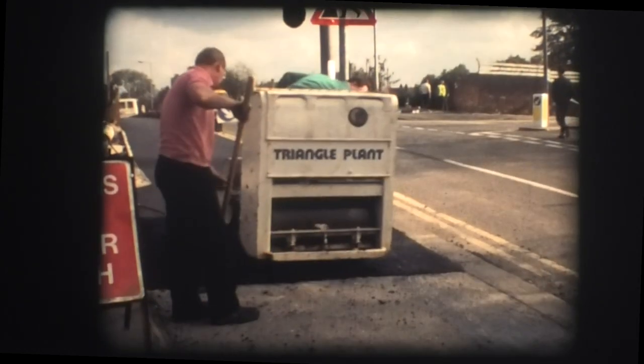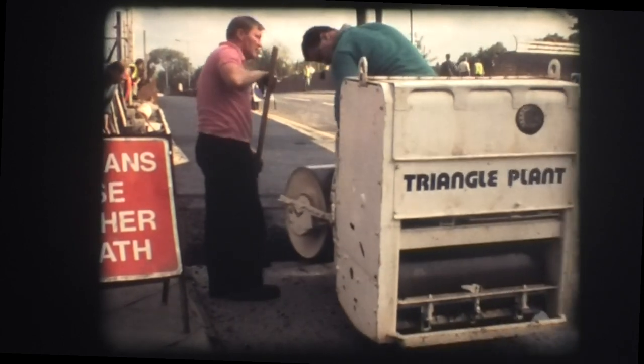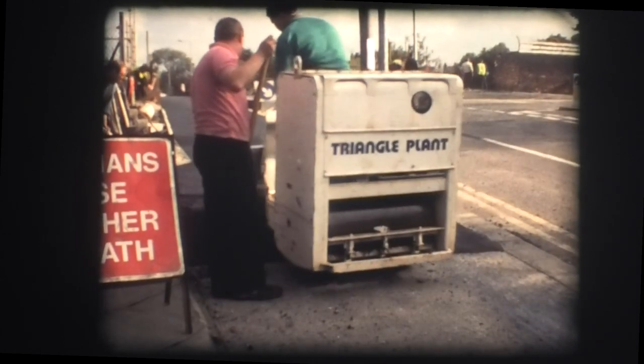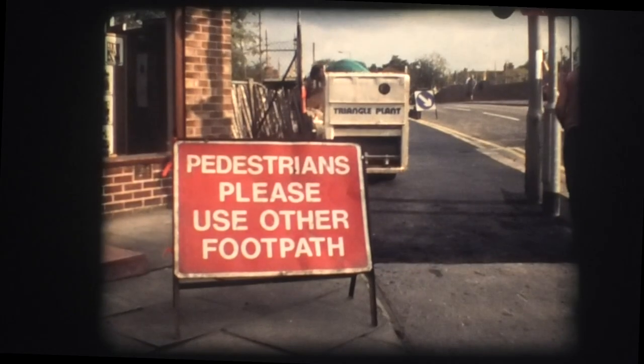With the new bridge now in place, residents of Didsbury can look forward to many more years of safe passage over the old railway line, which itself could be rejuvenated with the coming of the new light rapid transit system to Manchester, aimed at linking Didsbury once again with the city centre.